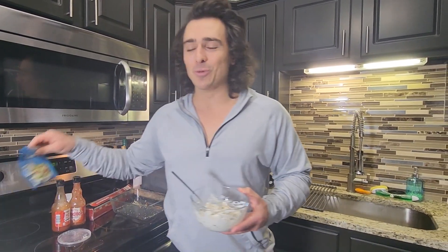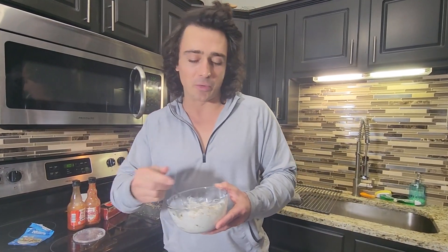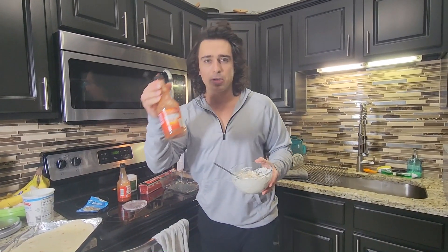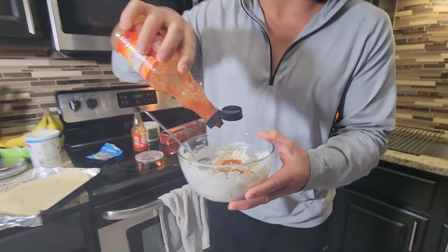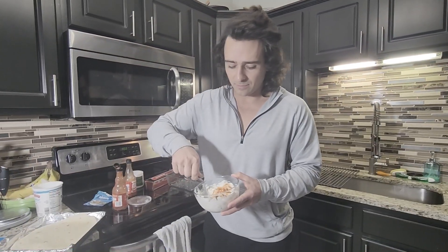Those little ranch packets are total loopholes. They're very very tasty, fairly low-calorie, and a great way to make a lot of basic ingredients fun. Put it in plain Greek yogurt and you are dancing. We have some Frank's Red Hot sauce right here — I'm just gonna add in just a smidge to get the chicken nice and right. Zero calories, high flavor — this stuff's perfect.